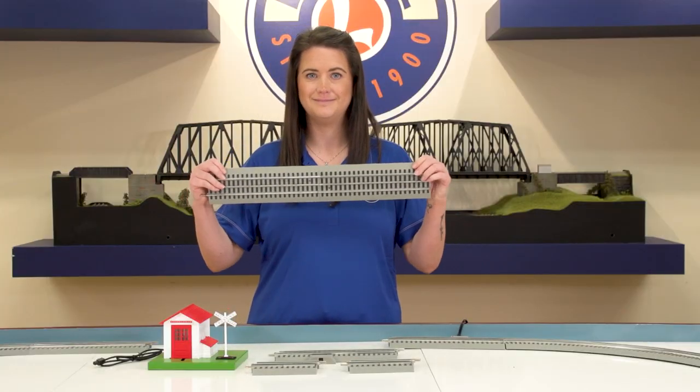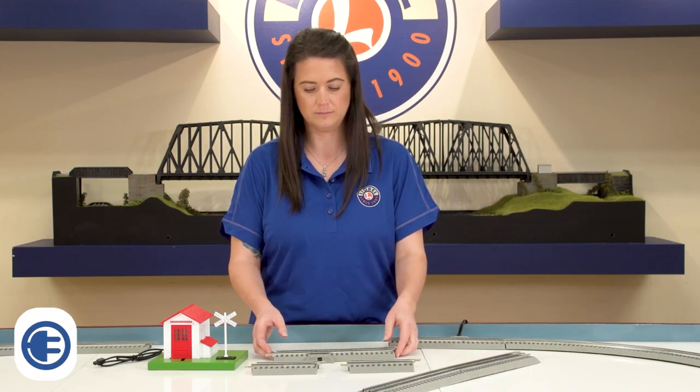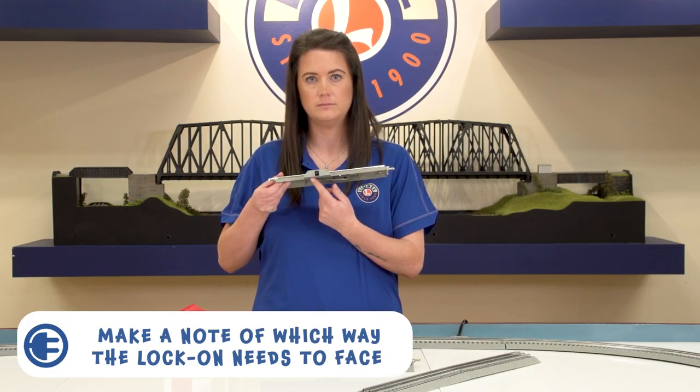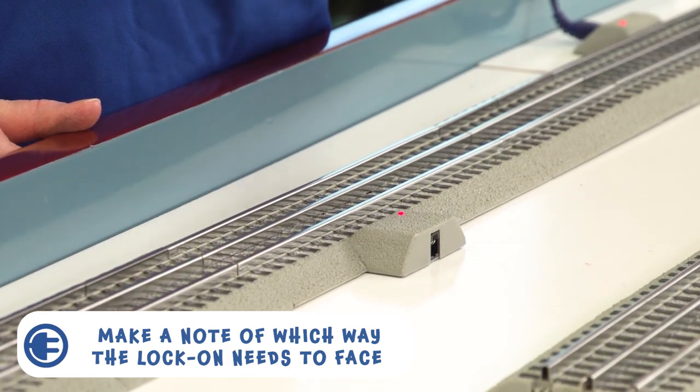remove two regular 10-inch Fast Track straight sections. Make a note of which way you are going to want your lock-on to face to easily connect your accessory so the cord does not have to reach over the track.